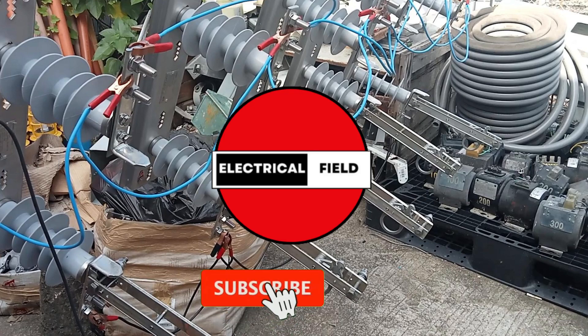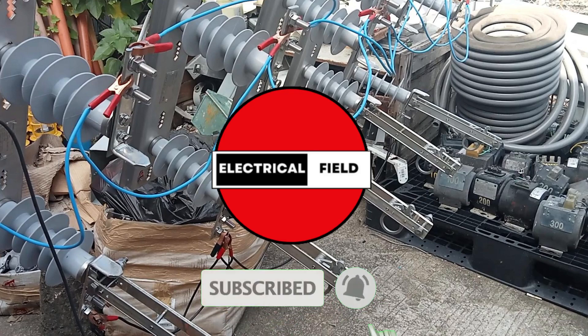Stay connected to the electrical engineering community. Subscribe to Electrical Field today.